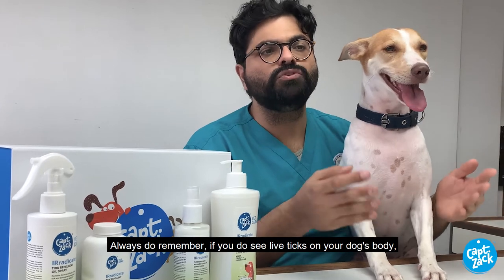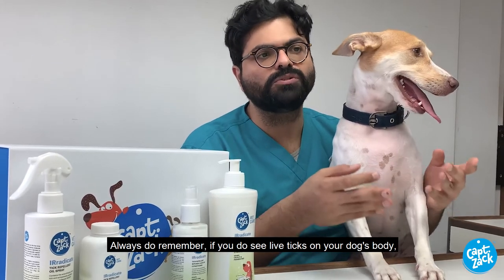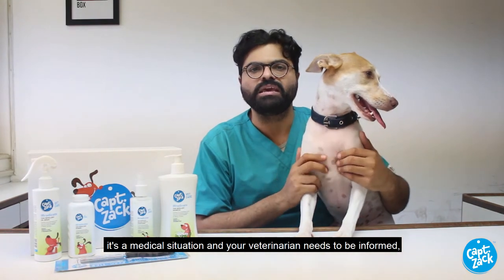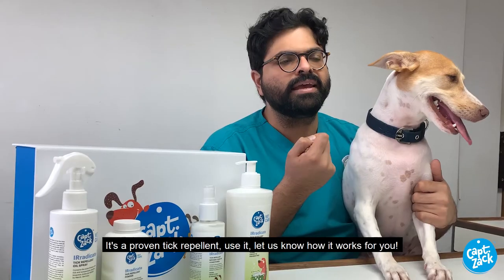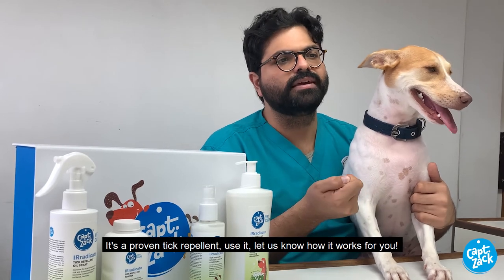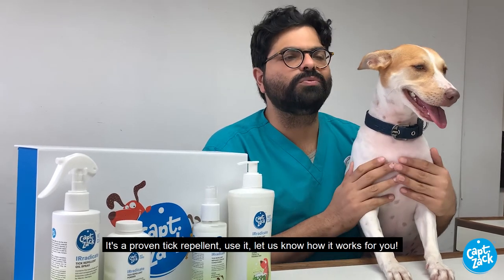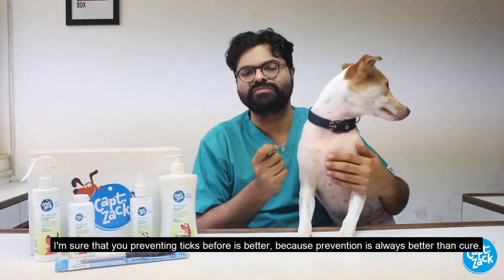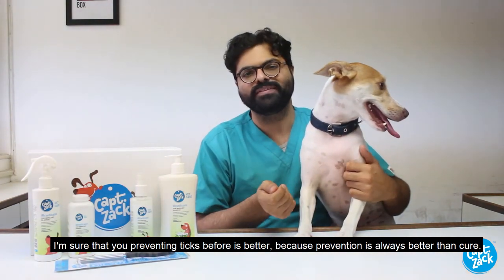Always remember that if you do see live ticks on your dog's body, it's a medical situation and your veterinarian needs to be informed — they would then guide you as to how to address the concern. It's a proven tick repellent. Use it and let us know how it works for you, to ensure that you're preventing ticks — because prevention is key. Thanks so much.